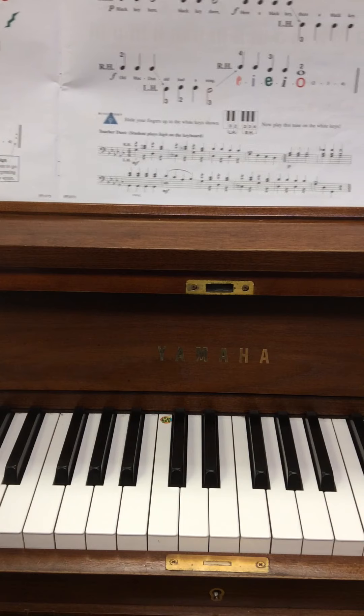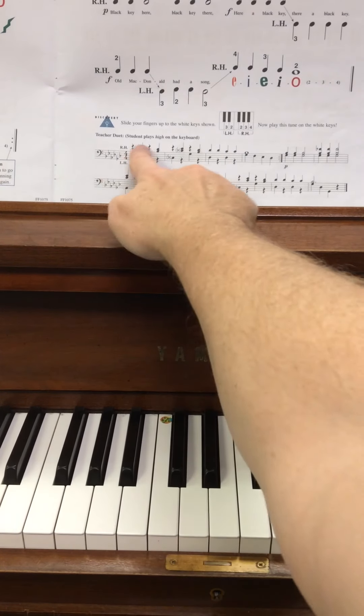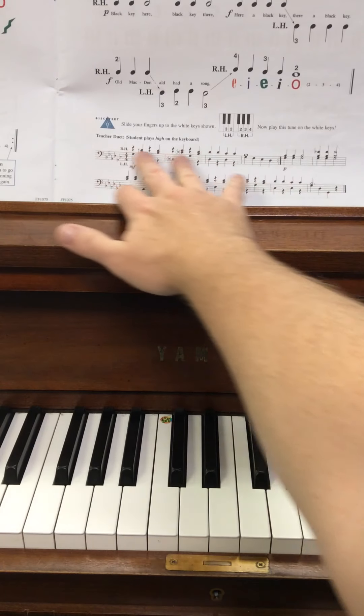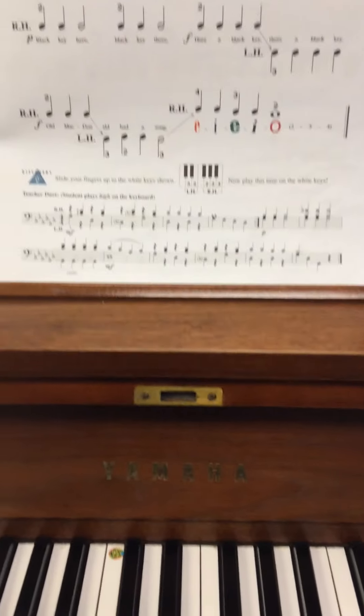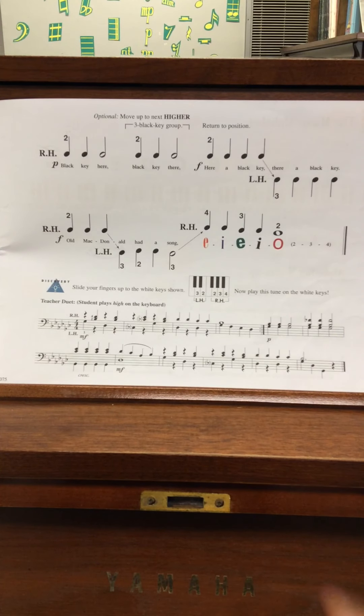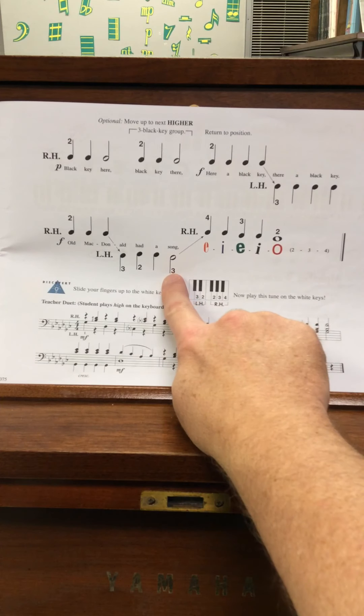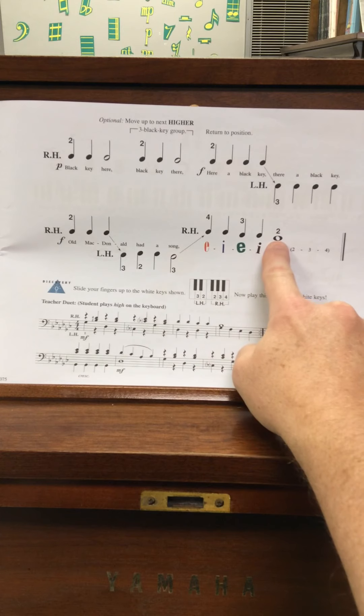Moving on to page 23, because it's the second page of this song. You don't have to worry about the notation at the bottom of the page. The right hand continues: two, two, two, two, two, two — there's a lot of second fingers playing here. And then the left hand: two, two, two, three, two, two, one, two — then one, two, three, four. I held this one for two beats because it's a half note; I held this one for four beats because it's a whole note.